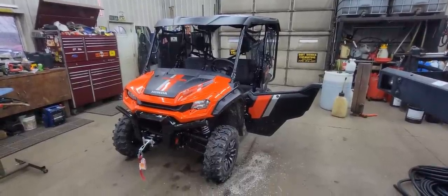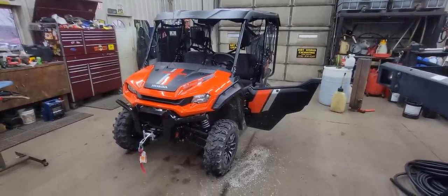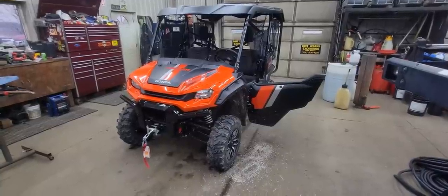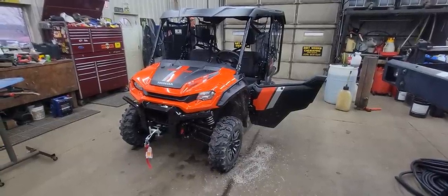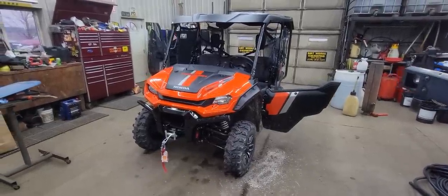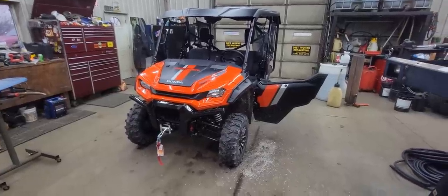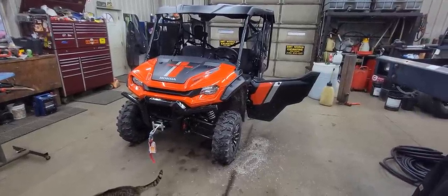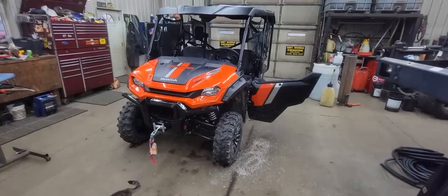We've got the Pioneer home and it's in the shop. We had to drive around on it a little bit as soon as I unloaded it off the trailer. Mom came out of the house and wanted to go for a ride, and then she wanted to drive it, and then dad wanted to drive it. So it is a little bit wet, got a little bit of mud on it already, but that's okay — that's what it's for.